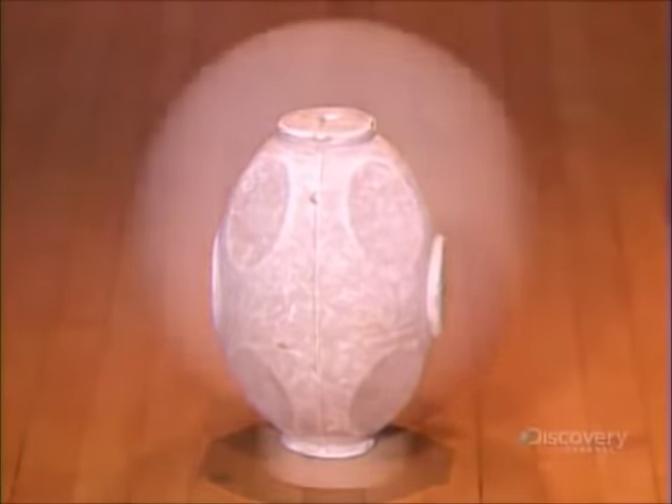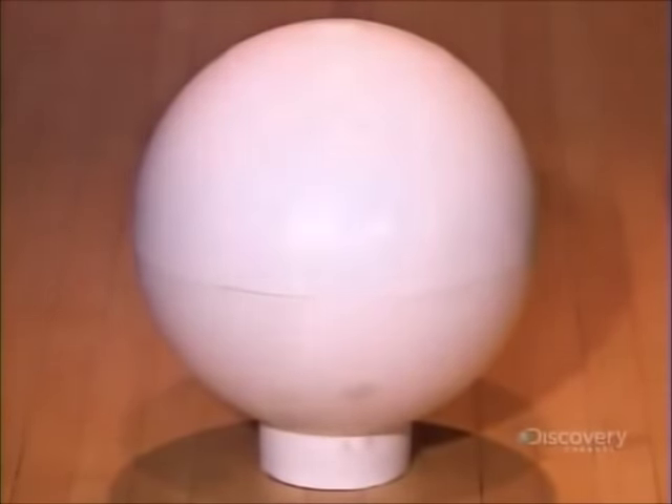Once they've buffed the surface, all that's left is to custom drill the finger holes. With this bowling ball in hand, success should be within striking distance.